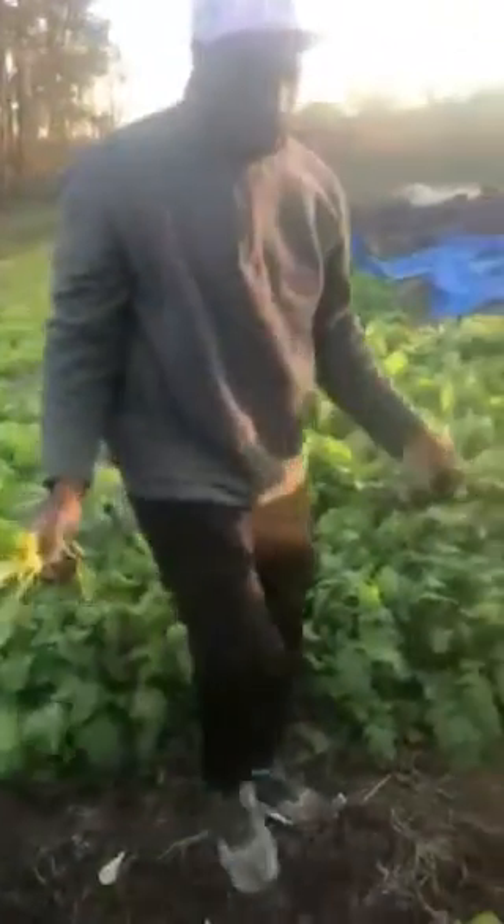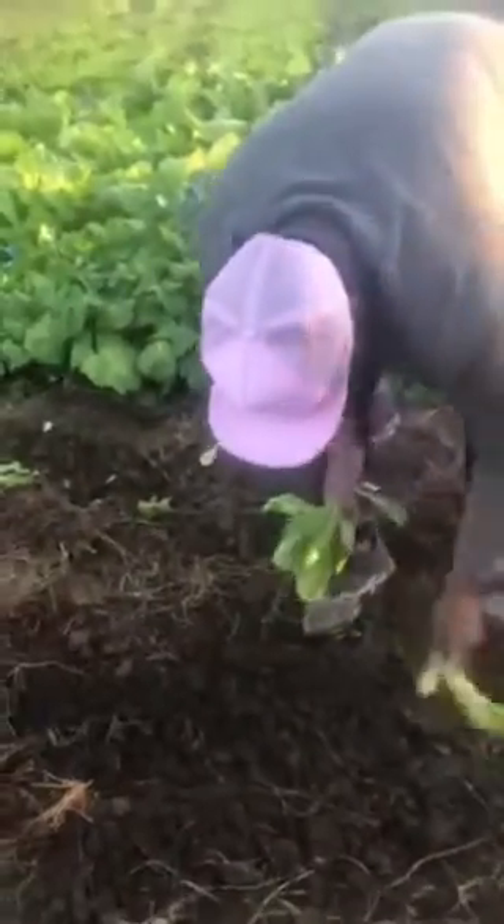Well, I'm out here with Jeremy Peaches, farmer extraordinaire. Mr. Peaches, I see you're pulling up plants from one area and replanting them in another area. I've never seen this technique before. Can you tell me about this?